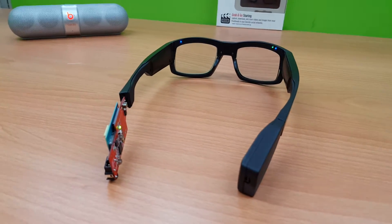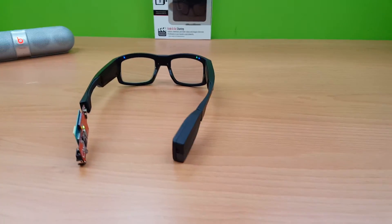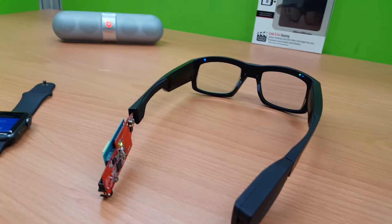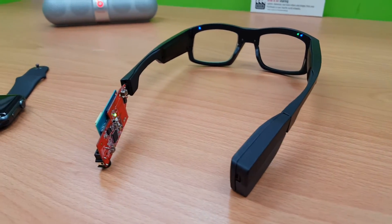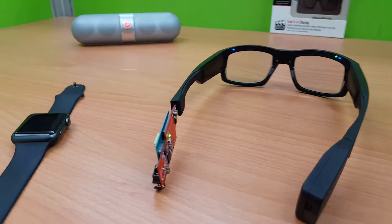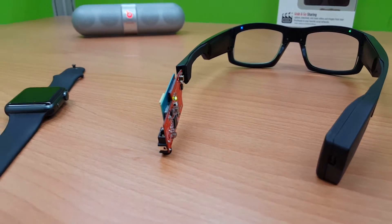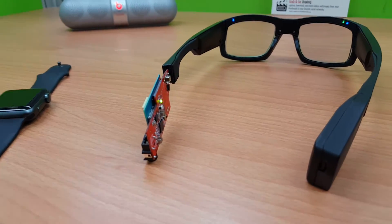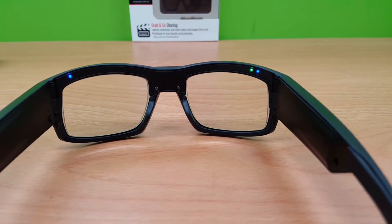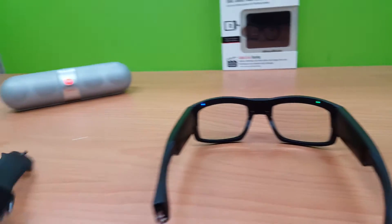Hi guys, I would like to show you what we have done with the Apple Watch recently. We have made it a small remote control. So we have a standard configuration: the Live Mode Pro interface connected to the Bluetooth speaker — we are still waiting for the latest interface with a speaker on board — and then we have the glasses which are connected to the internet. You can see the small blinking blue light here.